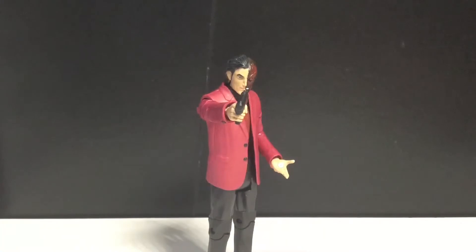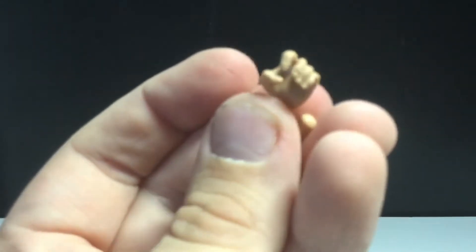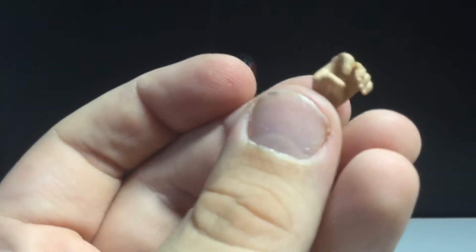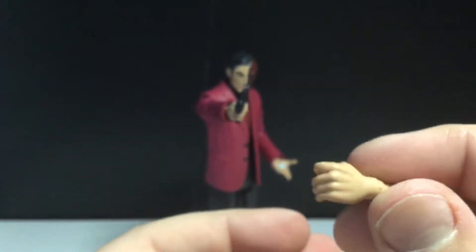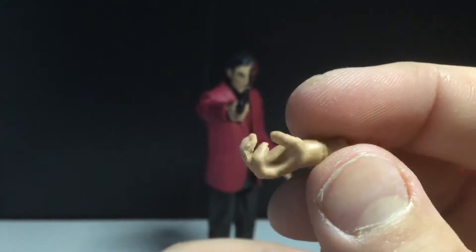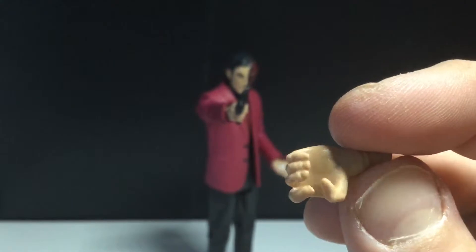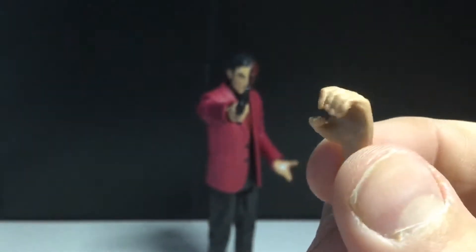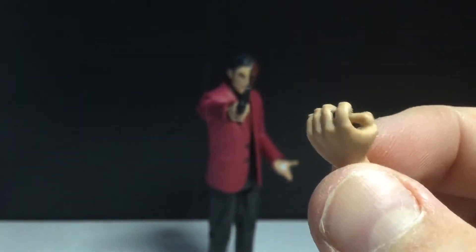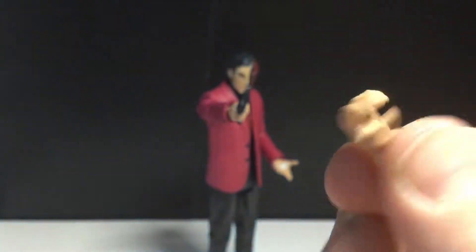He does come with a few accessories: two pairs of hands and two pistols. Unfortunately, you can't put those pistols anywhere. Let's take a look at the two kinds of hands he has. He has the gun-holding hand, which the gun is sculpted a little weird - I wish it was more realistic. One review said this looks like an arthritis-filled hand, and I guess I can kind of see it. But this would be a good hand to put booze through.